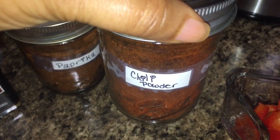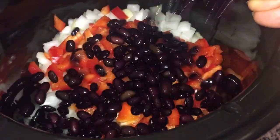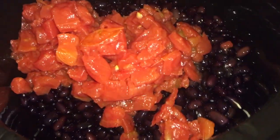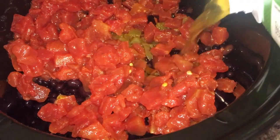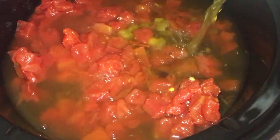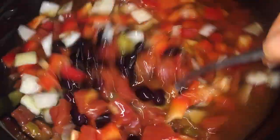No salt, you guys — I'm not adding any salt yet. My mom always taught me to add salt after the beans are done. I'm not sure if that's just an old wives' tale, but she said that the beans will get too hard if you put salt in them before they're done. So I never add salt before my beans are done.